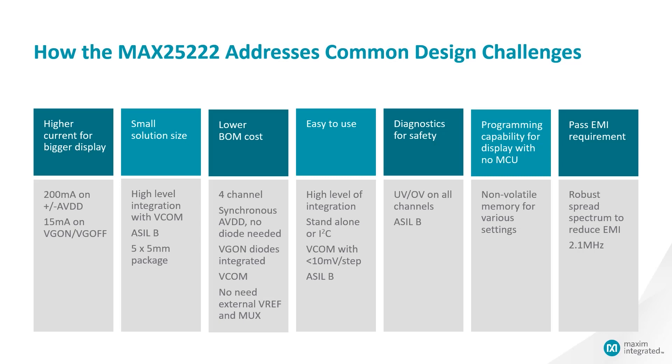For ease of use, the high level of integration supports both standalone and I2C options. Because this device is ASOB certified, you don't need extra components on the board. UV and OV protection is available on all channels, and the chip is ASOB certified, which is essential for the latest generation displays. Non-volatile memory is built in, so if the system doesn't have an MCU, you have the option to burn the OTP and it will not need any MCU support. Spread spectrum and 2.1 MHz switching also help reduce EMI problems.